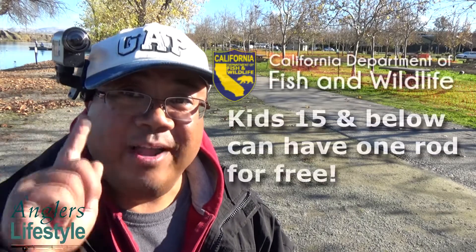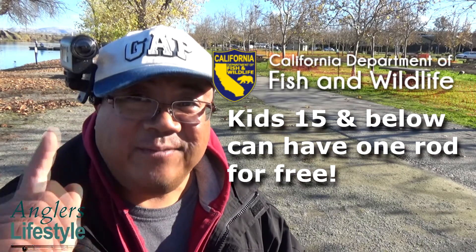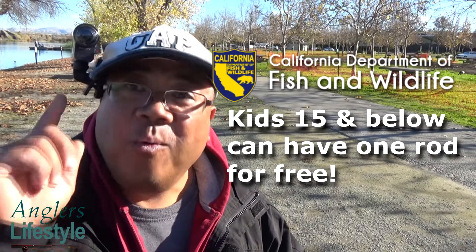I just confirmed today that in California, kids 15 and under can only have one rod unless they have a two-pole license. So 15 and below: one rod. That's it for now and I'll let you know if I get any more fish.